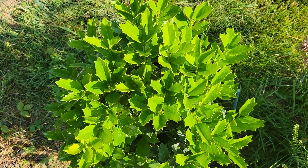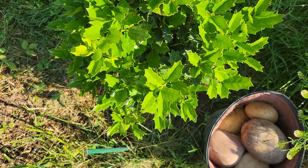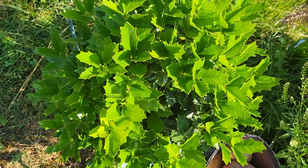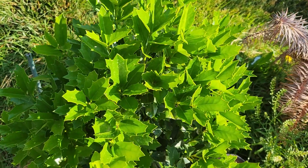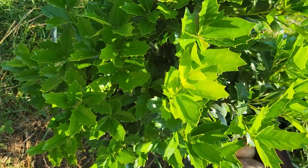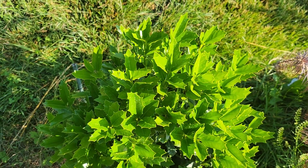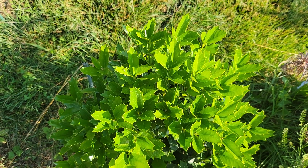This is an oak leaf holly. I think I may have gotten this from Wilson Brothers. Anyway, it's putting on a lot of new growth. It's pretty thick and bushy now but I have a single leader underneath there — you'll have to take my word for it. So eventually it will have more of a tree form and less of a bush form. Oak leaf holly.